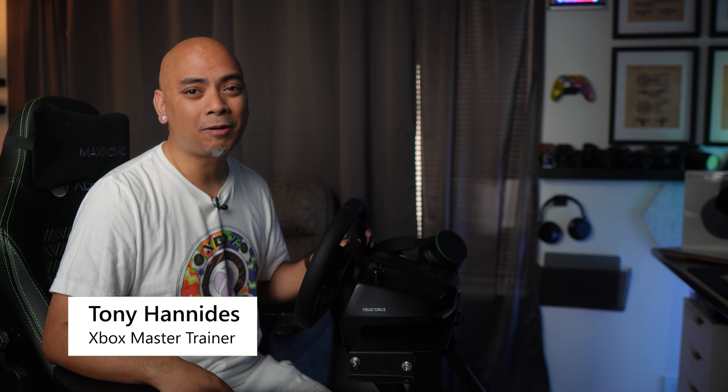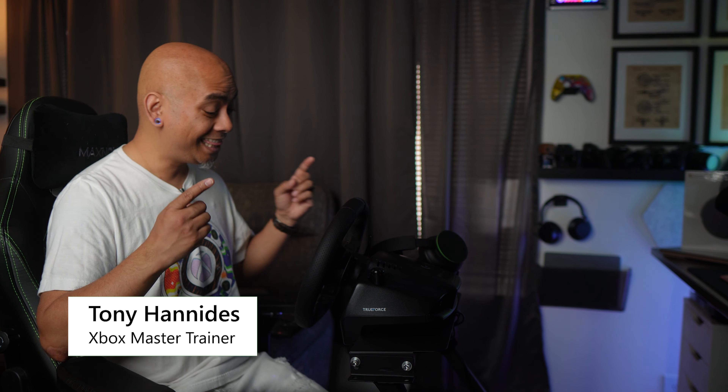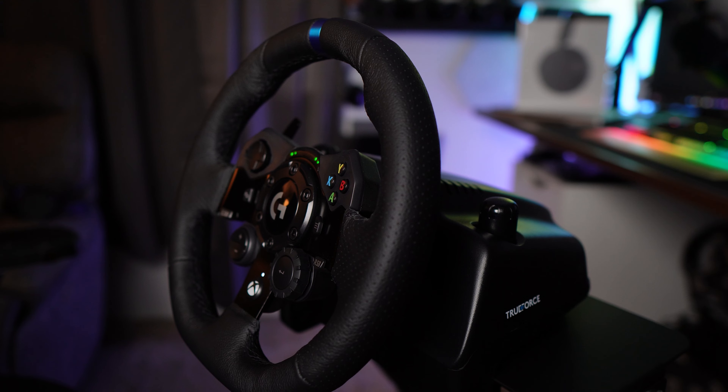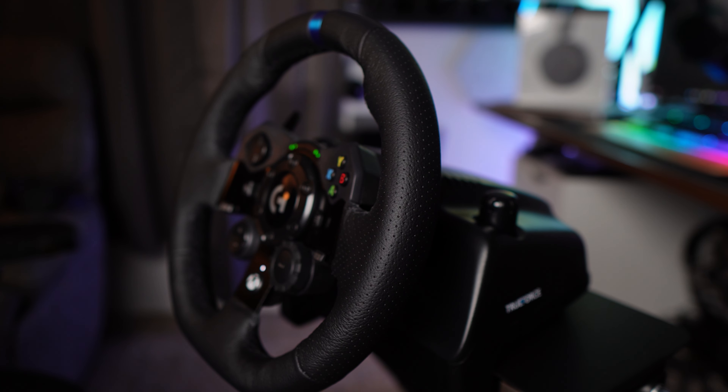I'm Tony Hannity, the Xbox Master Trainer for the US, and this is the famous G923 from Logitech. The G923's headline feature is TrueForce — this next-gen force feedback technology syncs with your game's physics and audio to deliver real-time responses.